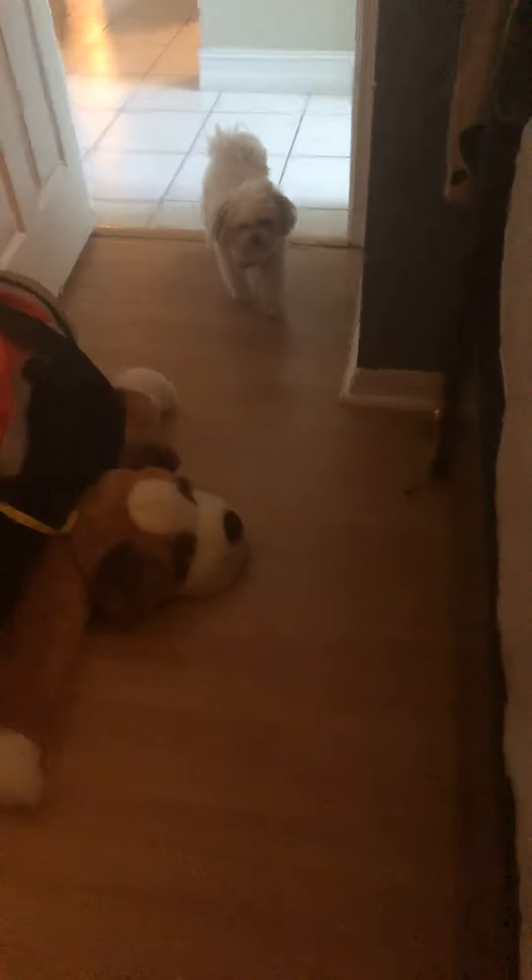We're working on stay. Sit — and I'm going to go out of sight. Stay there, stay, stay. Come, come here — come on, good boy. Sit, yes.